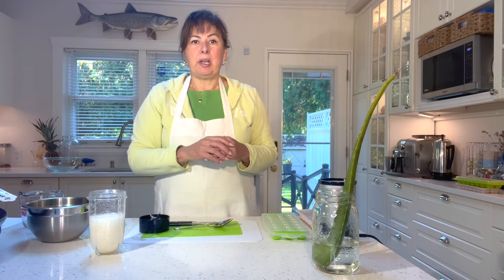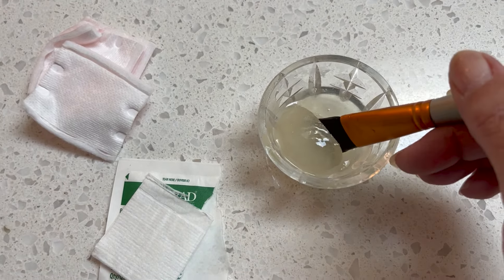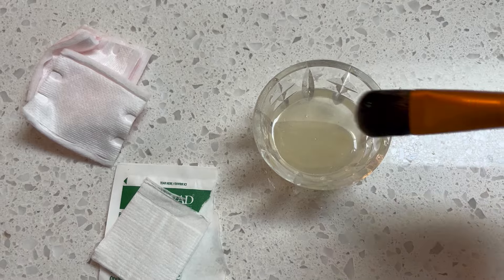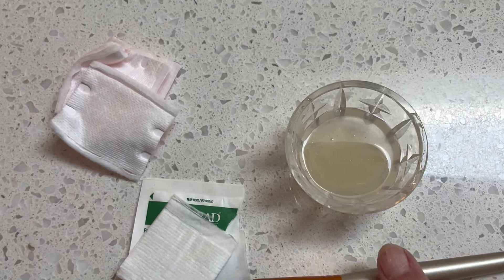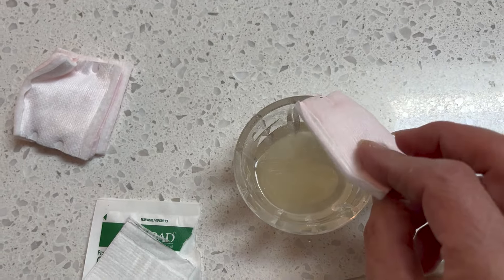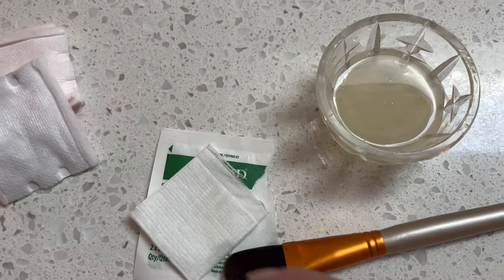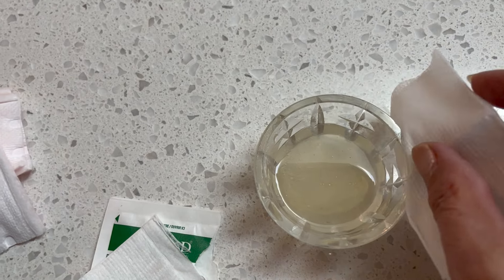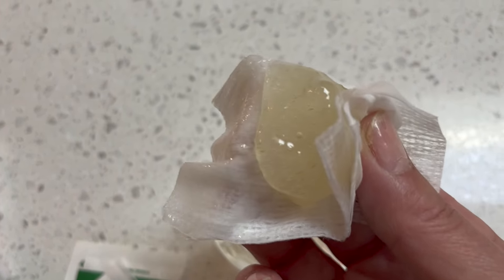Aloe vera is especially fantastic for sunburns, especially coming directly out of the freezer cold — that's really going to help reduce the heat from the burn. Our aloe vera is almost melted but you can take the melted aloe vera and apply it with a soft natural bristle brush, or use a little cotton swab dipped in it, or take a little piece of gauze cut in half and use that to apply the frozen aloe vera to the area if you really want a cooling effect.